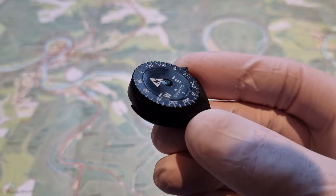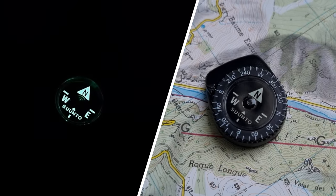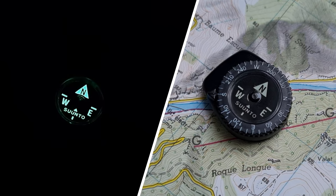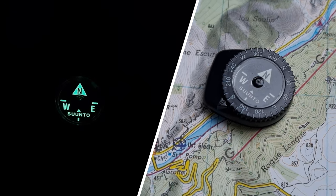This Clipper compass is waterproof and can be used for underwater navigation. When it's exposed to light, it glows up in the dark and you can easily read the markings. As you can see, it glows up very bright and dependent on the intensity of the light source, it can glow for hours.